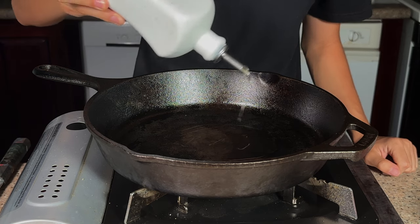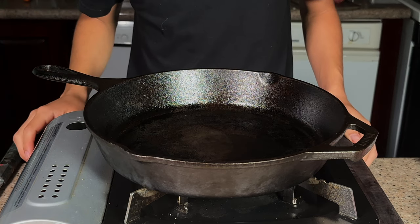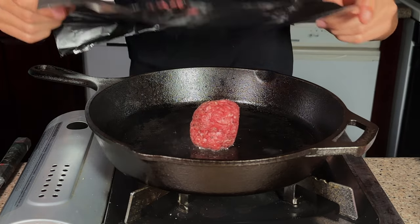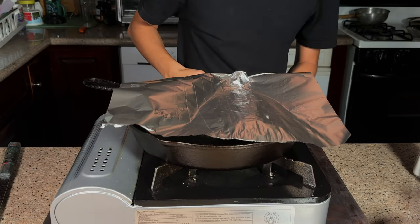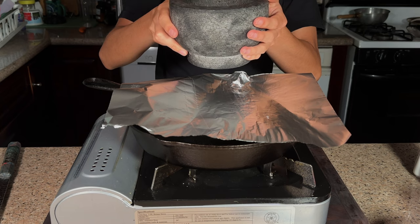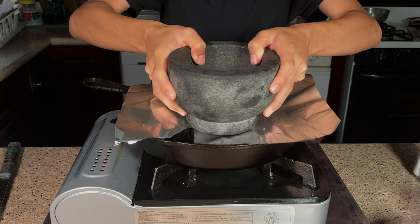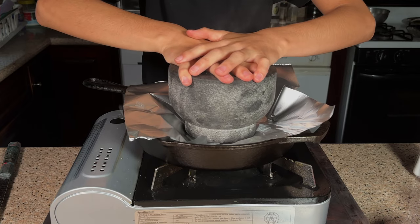I'm using a cast iron pan. I'll go in with some avocado oil and let that heat up. Now I'll go in with one of my meatballs. I'll place some aluminum foil over it, and you can use a griddle press — or I'm using the bottom of my mortar and pestle — just something heavy enough to squish it down. You really want it to have some nice contact with the pan.